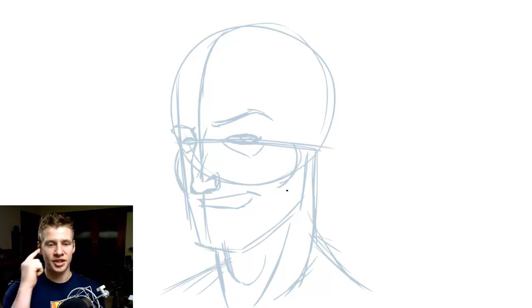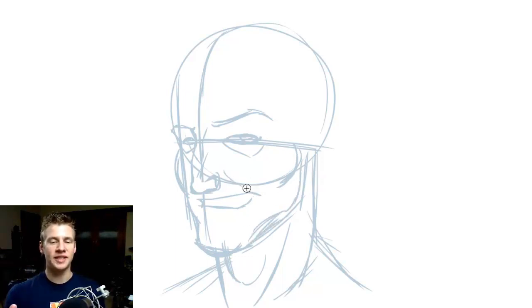I'm adding the cheekbones and really bringing the skull shape into view, then adding lines where those protrusions of the skull aren't prevalent — for example, around the outside of the mouth, under the cheeks, and under the eyes. Otherwise, the cheekbone, jaw, and chin should pop out a bit because they're bony, and that'll make him look a bit old and also a bit sunken.